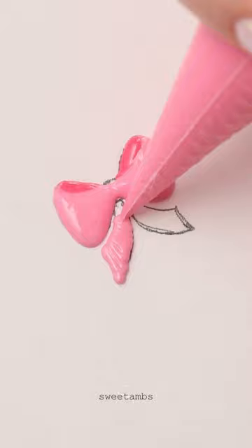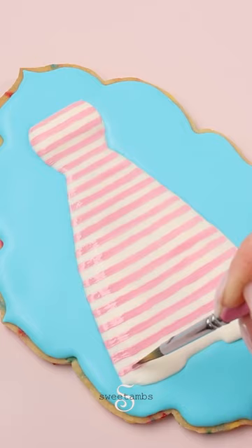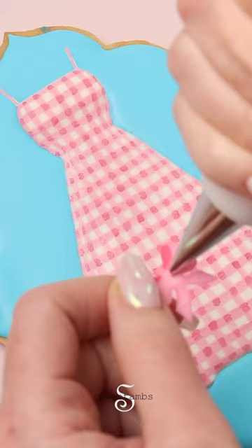I'm using a thin brush to paint creases in the bow with deep pink edible paint, carefully painting stripes horizontally first, then making vertical lines. I'm using the thin brush to paint the areas where the lines intersect, and then you can use a little bit of icing to attach the bow.